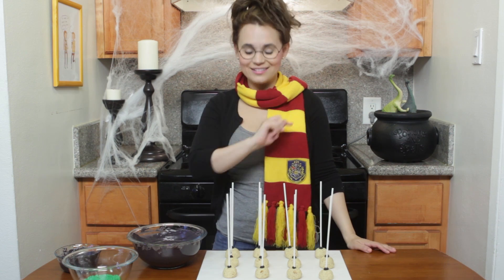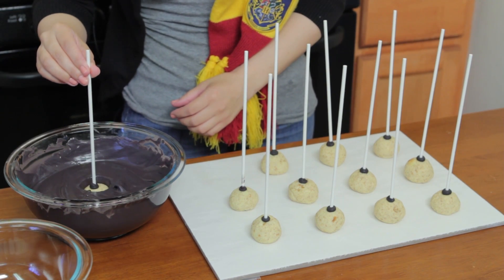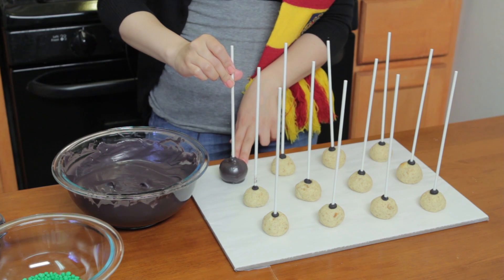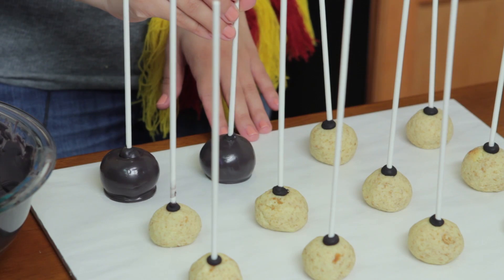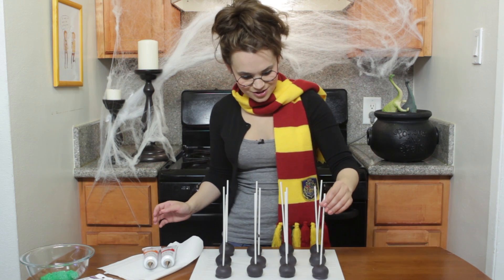They're done and ready to dip! Here we go! Dipping it straight down, and then we're just going to stick it directly back onto the wax paper, because that will be the top of the cauldron. We let these cool for a few minutes, and check them out!